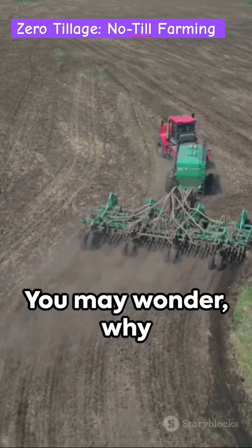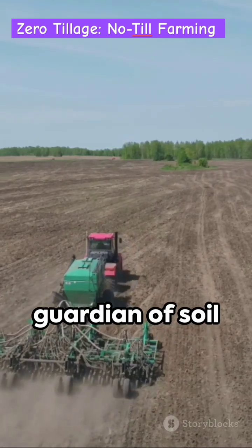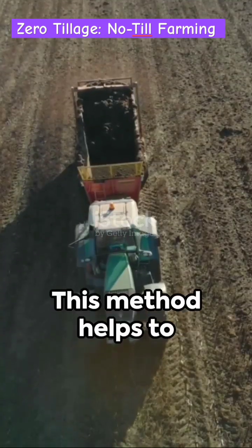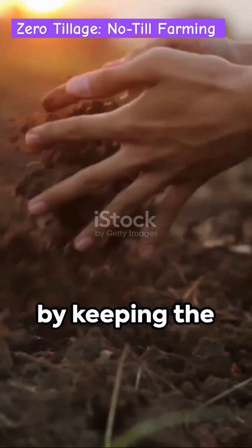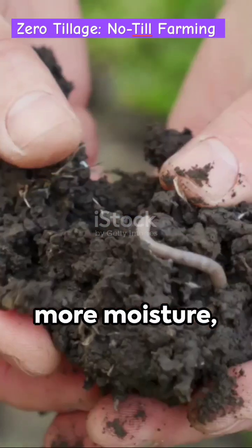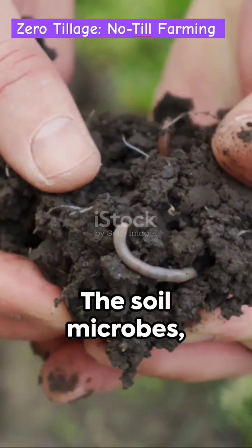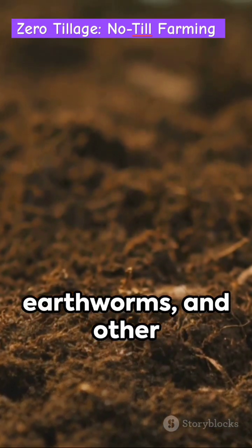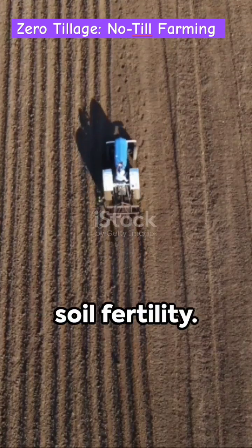You may wonder, why bother? Well, zero tillage is a silent guardian of soil health and moisture. This method helps to reduce soil erosion by keeping the topsoil intact. The soil retains more moisture, fostering a better environment for plant growth. The soil microbes, earthworms and other beneficial organisms thrive, enriching the soil fertility.